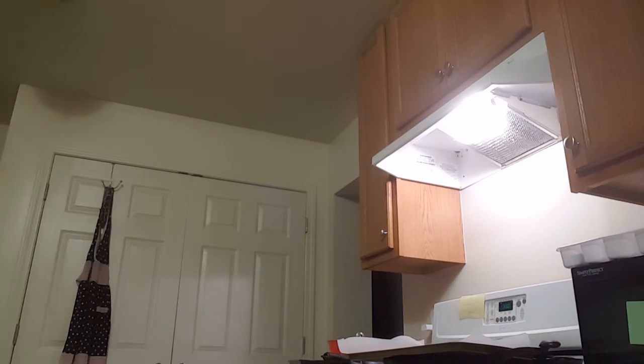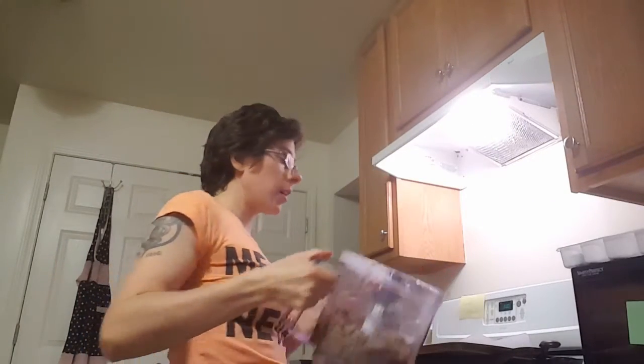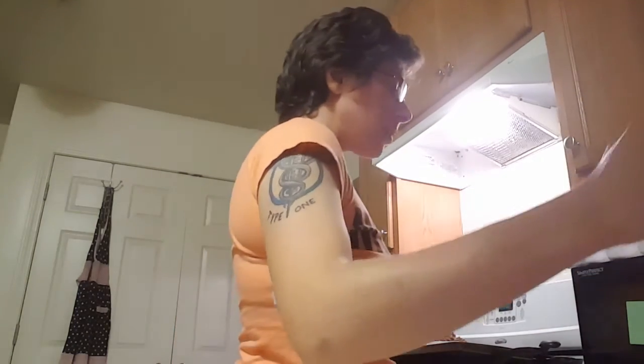Speaking of pies, we watch a lot of WQED, which is our local PBS station in Pittsburgh, and they had a show on all about different pies all over the country. It got me looking and I can say that we are good when it comes to pies for low carb — I found a ton of recipes.